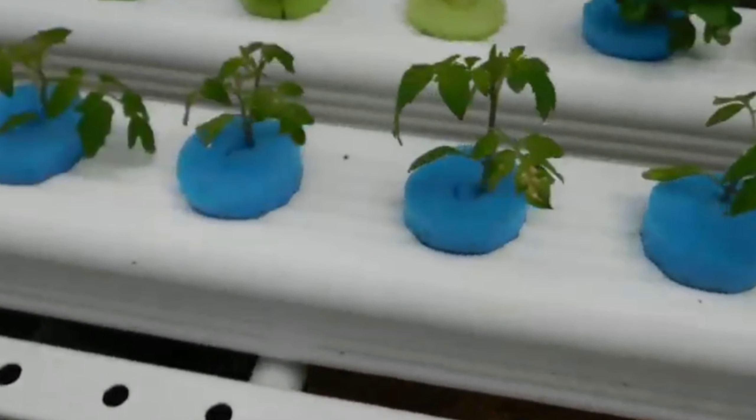I'm experimenting with a lot of potential solutions for this. One of them, instead of using net cups, I'm going to be experimenting in the future — so be sure to subscribe so you don't miss out — with using pool noodles as a collar to hold plants in place, so there's no net cup and a carrot could potentially grow down in the channel itself. I'll explain more in future videos, as this is mostly an introduction.